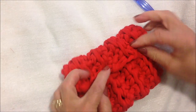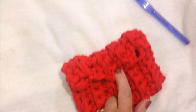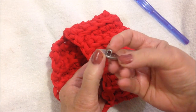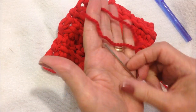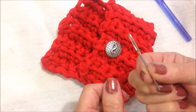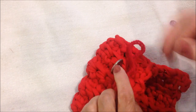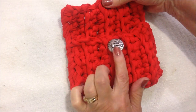I'm going to fold this over like this and sew a shank button right here. This is a shank style button — it has a little shank underneath. I'm going to sew that right there with some red yarn and a yarn needle, and sew that on good and secure.